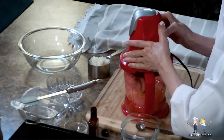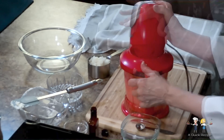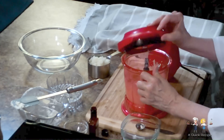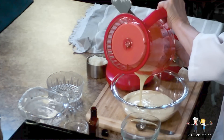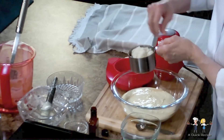Using a processor makes it extremely easy to get the filling to a really creamy texture. Once the mixture has gotten to the right consistency, transfer it to a bowl. And then add three quarters of a cup of cooked rice.